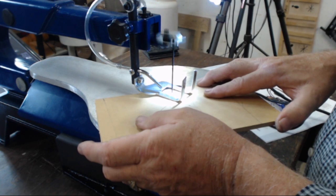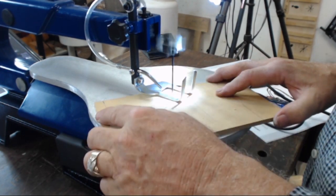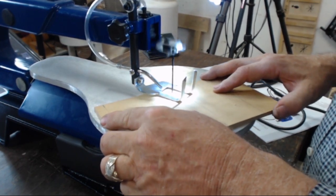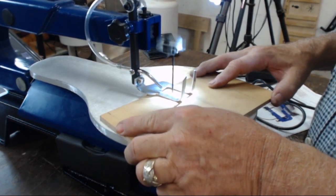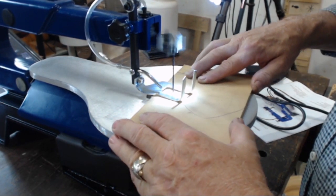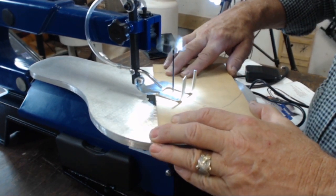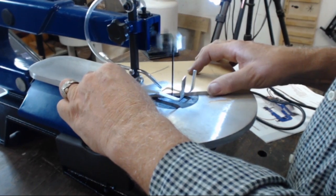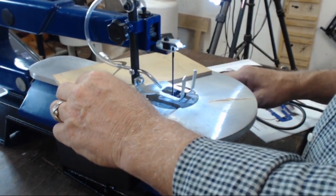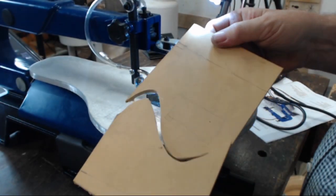This is a variable speed machine, so I can increase the speed if I need to, or I can decrease the speed. You'll find something that works best for you. Turn off the machine — and there's your first scroll saw cut.